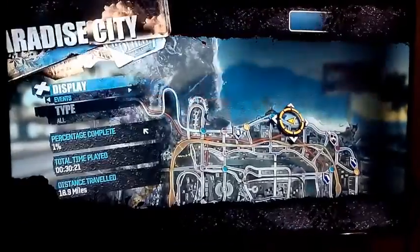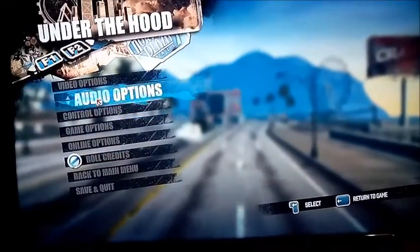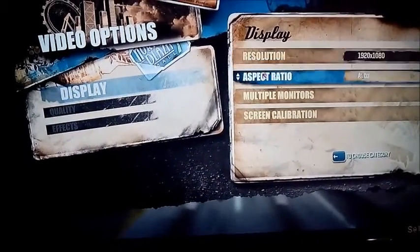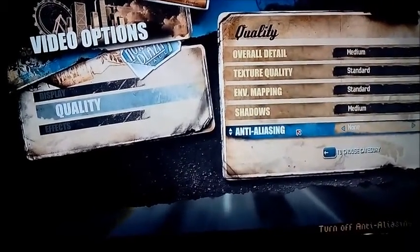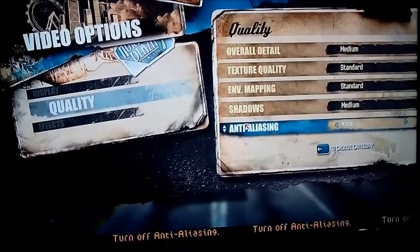Let me show you the video options to confirm what quality we are operating at. The resolution is 1080p and the quality of everything is set to either medium or standard — we haven't downgraded the quality at all. I'm going to take a quick exit now.